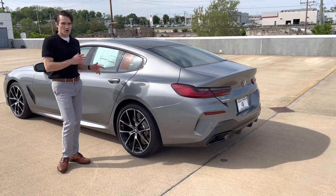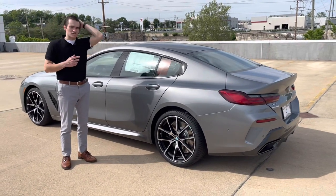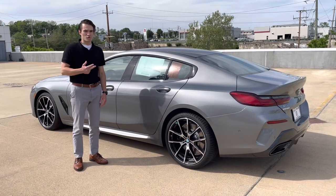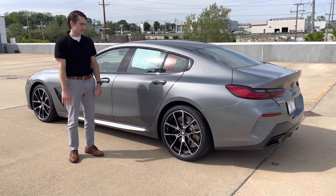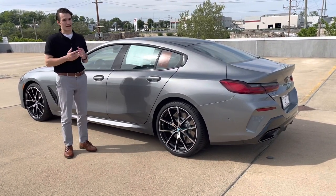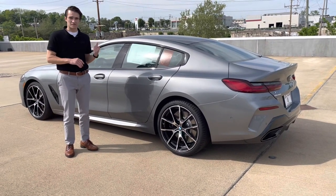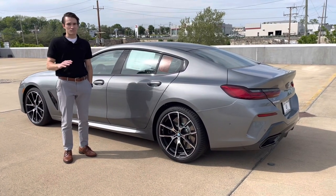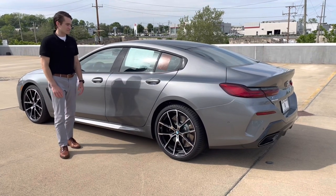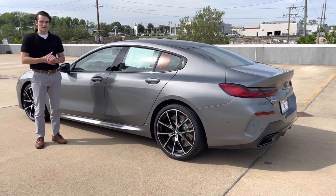You might have noticed that this particular car is finished in Skyscraper Gray Metallic. That is one of five new paint options for the 840: Skyscraper Gray, San Remo Green, Portimao Blue, Frozen Pure Gray, and Frozen Tanzanite Blue. We also saw some new paint options for the M8, like Isle of Man Green. Another change for the M8 is that carbon bucket seats are now available, which is a great improvement — we love those seats from the G80, G82, and the M5 CS, and we're finally seeing them in the M8. But as far as exterior changes go, that pretty much does it for the 8 LCI.